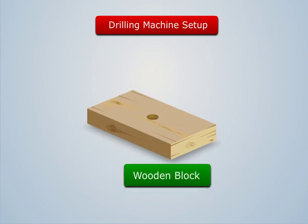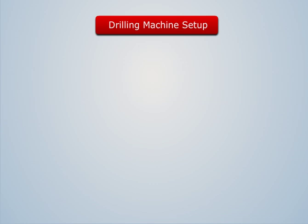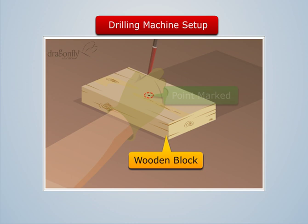Have you ever thought how the holes are made in a workpiece without damaging it? To understand this, let us consider a wooden block and mark a point on it where the hole is to be made.